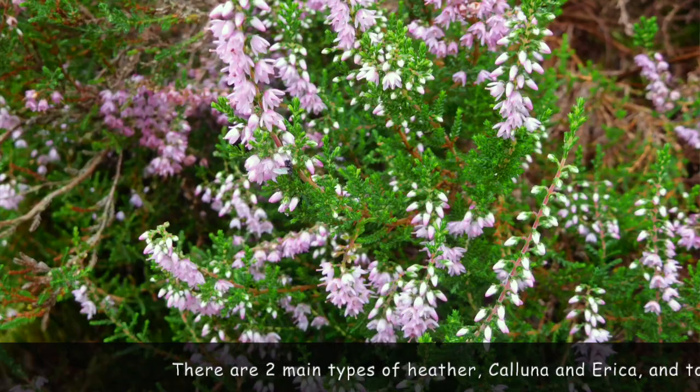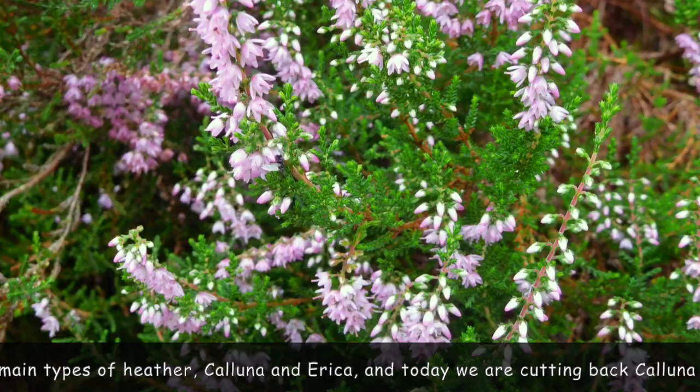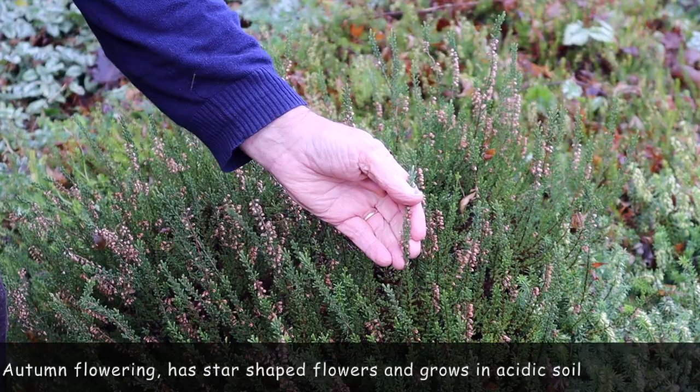Anyway, we'll head over to the rockery where John is. There tends to be two main sorts of heathers, sometimes called heaths. We have these which are actually technically called callunas. Callunas don't grow in alkaline soils — they only like acid soils, so that'll give you a clue if you're not sure which one it is. You can see from this that the flower has gone over; it was a star-shaped flower and now we've just got the dead top on it.